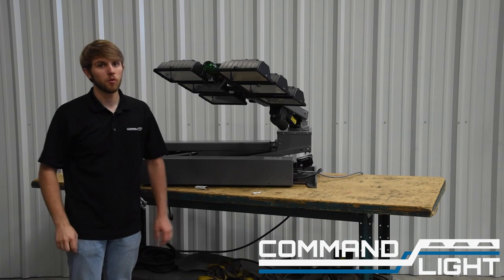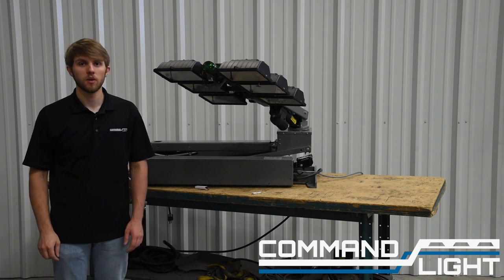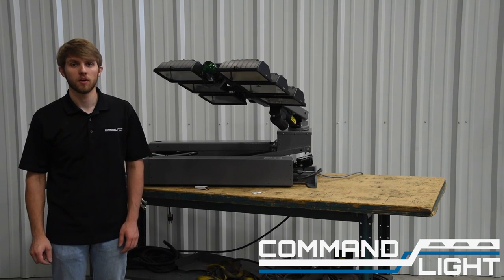And that is a bulb replacement in your strobe. If you have any questions, you can visit our website or give us a call. Again, this has been Casey with CommandLite — thanks for watching.